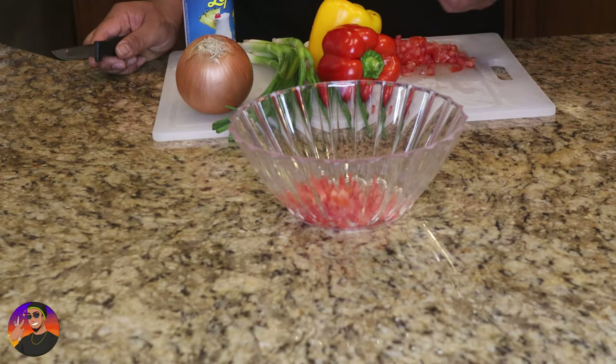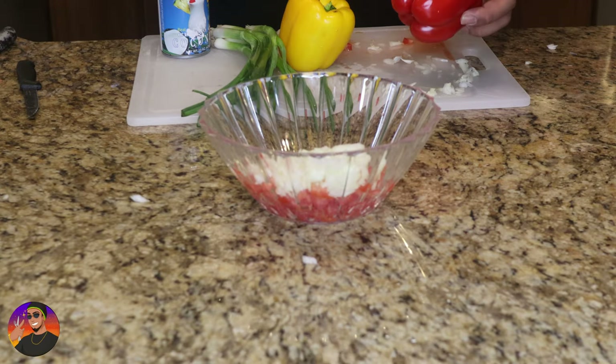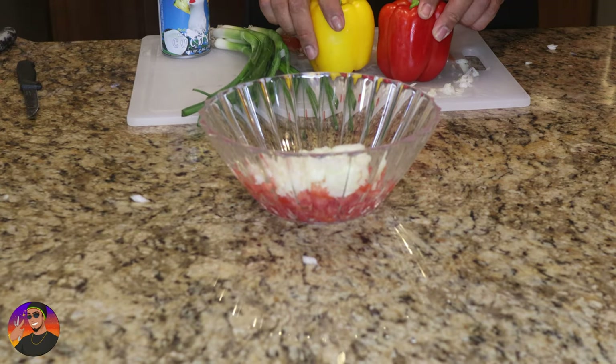We have our tomatoes. If you don't have a small onion, just add half a large. Bell peppers — I got a red and a yellow one. I'm gonna just do half of each.